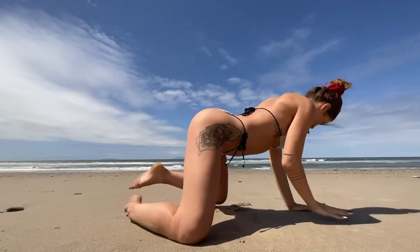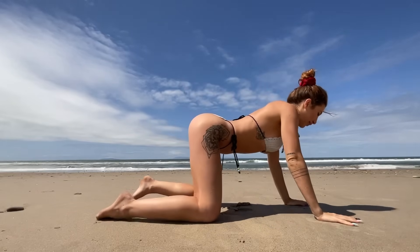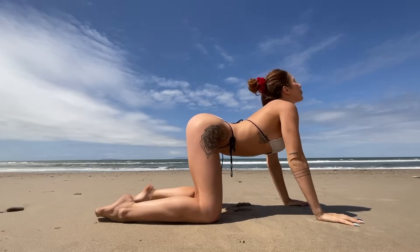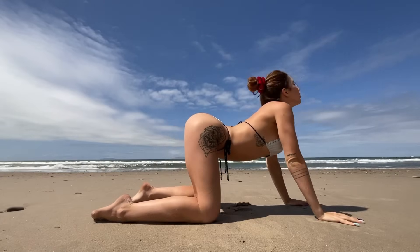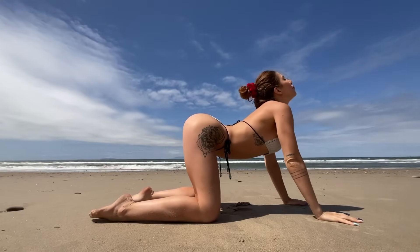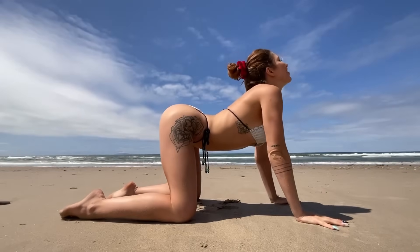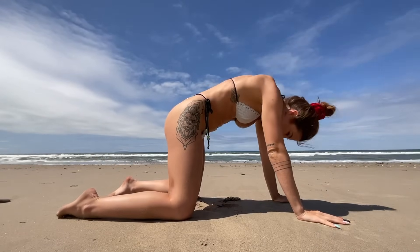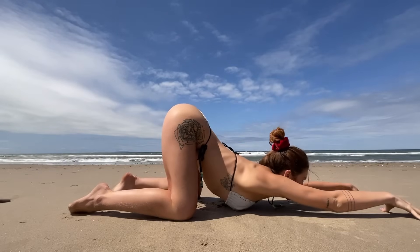Beautiful. When you are ready, go ahead and come onto hands and knees, moving the spine through some cat and cows. As you inhale, arch your back, looking up — then as you exhale, push your shoulder blades apart. Going through this about three times to your own breath with beautiful breaths, linking breath to movement this entire flow.